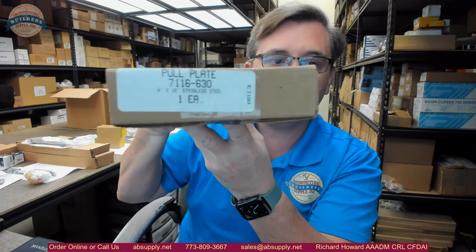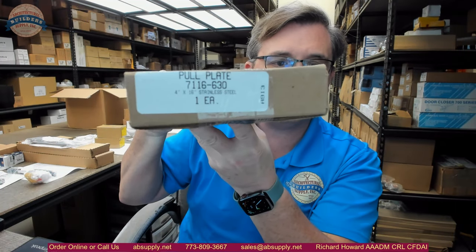Hello, my name is Rich Howard, owner of Architectural Builder Supply. This video is to bring you a closer look at the Don Joe number 7116-630. This is a pull plate.